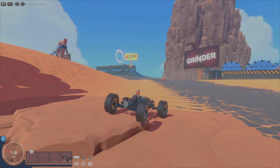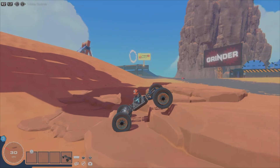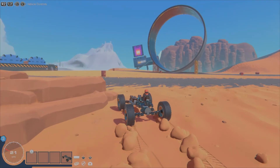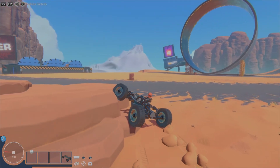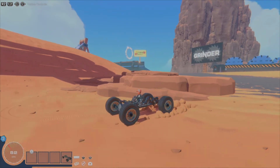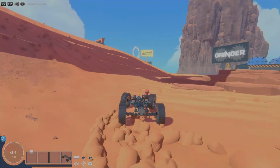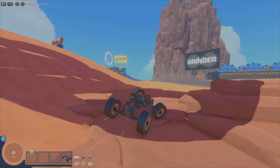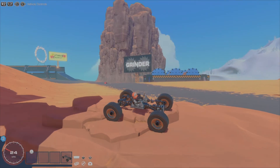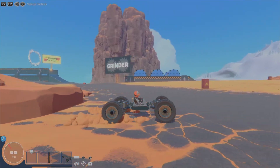There you have your nice and basic rock crawler. It flexes and the suspension works pretty well. That's the build, and I'll catch you guys on the next one.